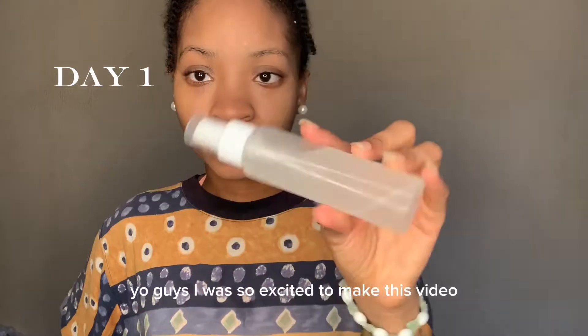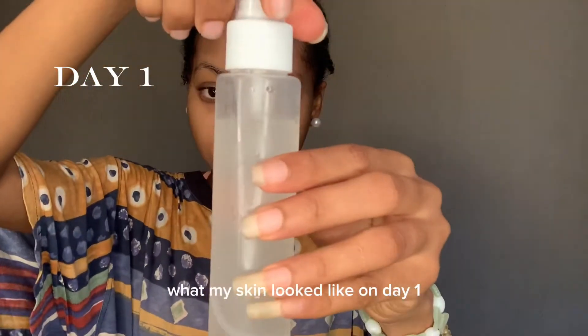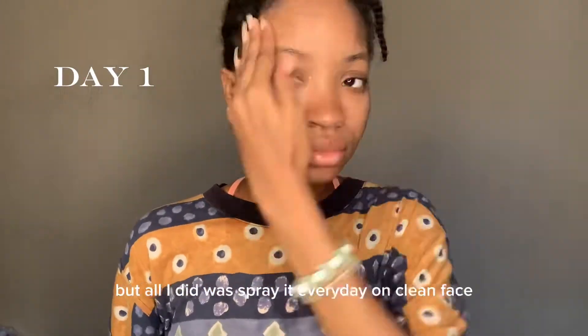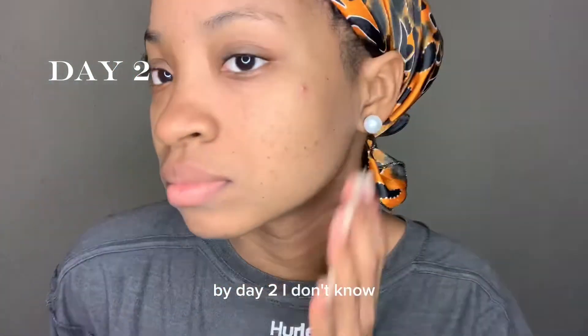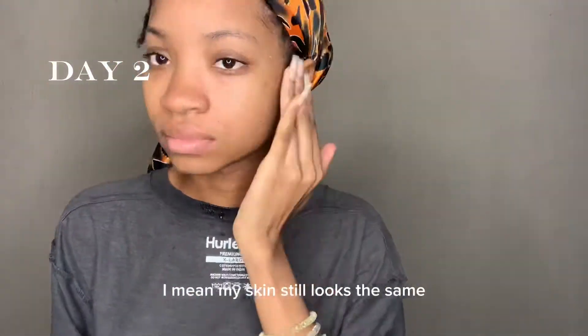I was so excited to make this video I actually forgot to show you guys what my skin looked like on day one. But all I did was spray it every day on a clean face. By day two I wasn't really seeing much difference — my skin still looks the same.